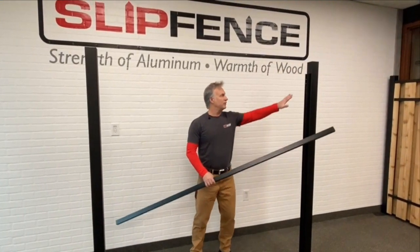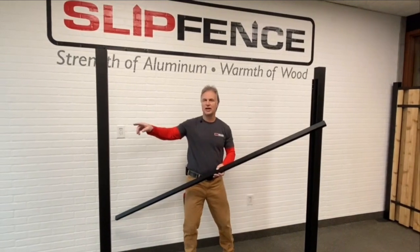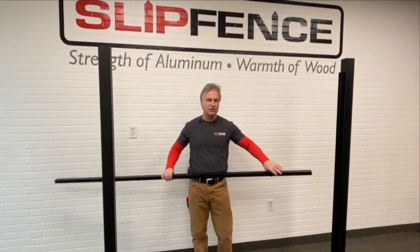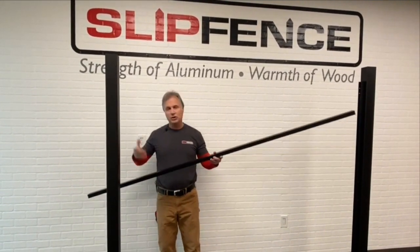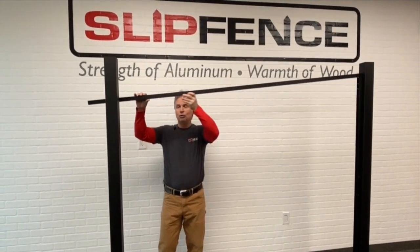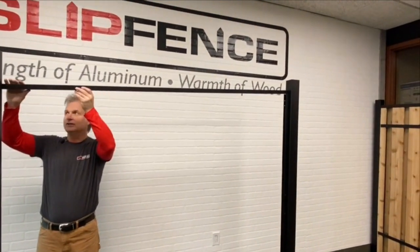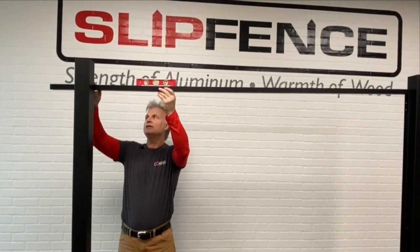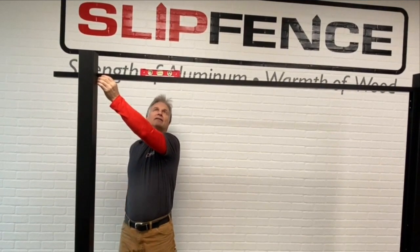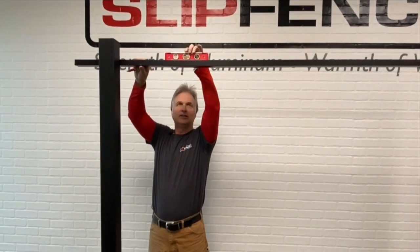Before you drill all 5 screws into the channel to fasten it to the post, you want to get the height of your next channel first. The way we do that is with a straight edge from the top of the first channel to the next post. We sit it right on top of the first channel, place the level on top, find where level is for the next post, and simply put a mark there. That is the height for your next channel so these two channels are absolutely level with each other.